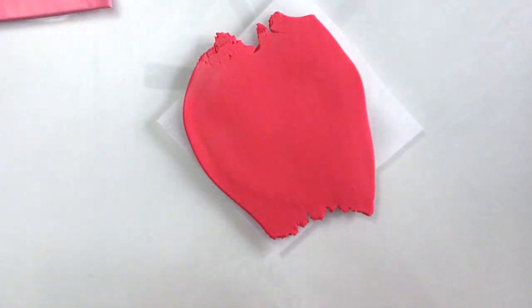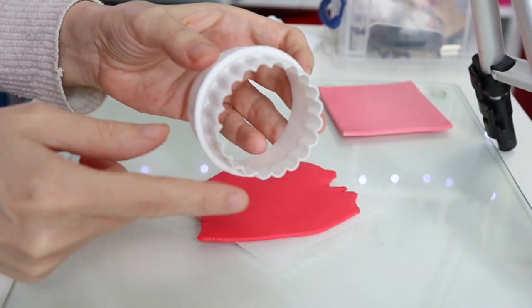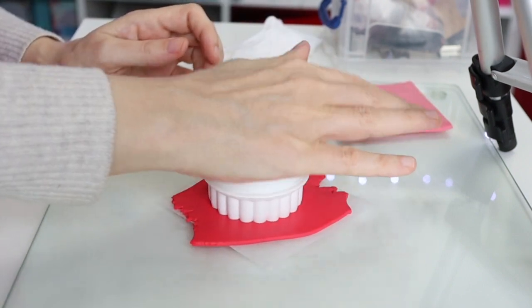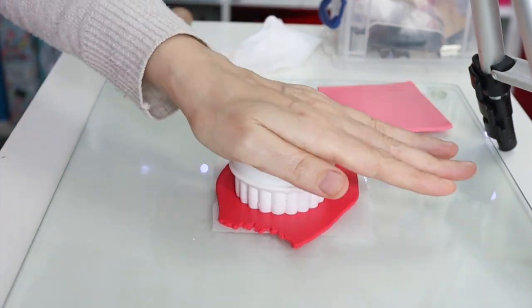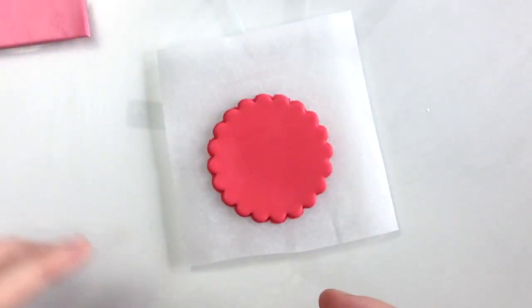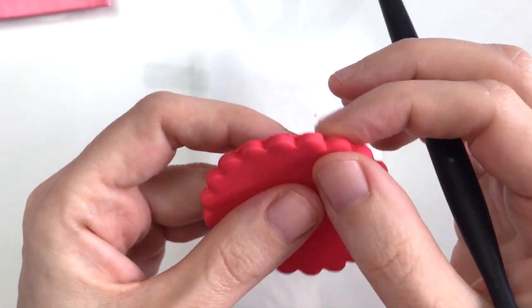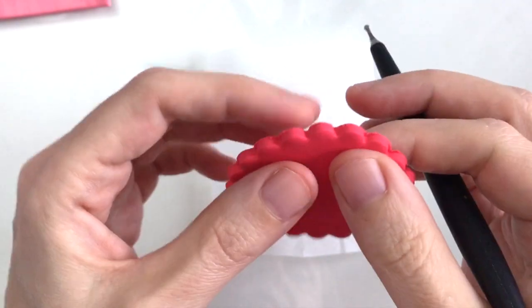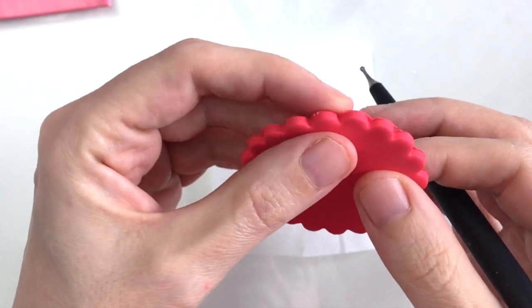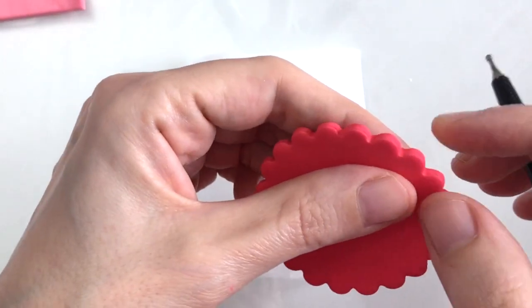I'm going to start with the red clay and with my cookie cutter I've got the option to use a circle or a flower shape, and I'm going to go for the flower shape. I just need to press down pretty firmly and just pop that out. Because they never come out the neatest, I'm just going to go around the edges with my small ball tool into the little nooks, and with my fingers as well just to flatten down any rough surfaces. There we go, it's a lot more neat now.